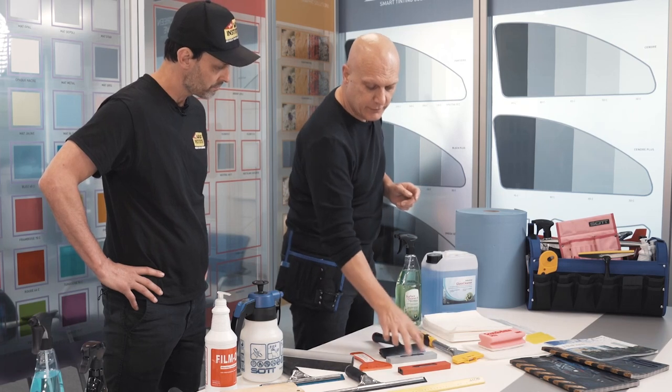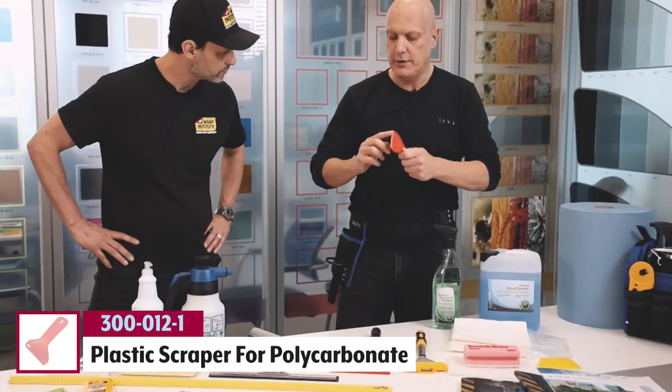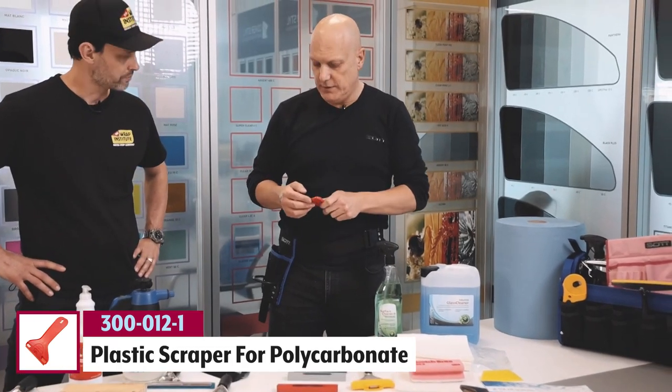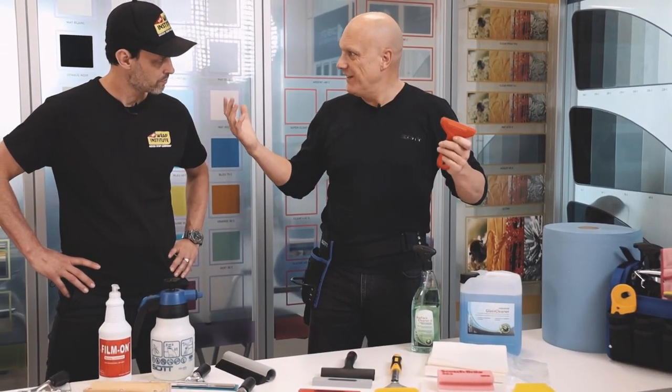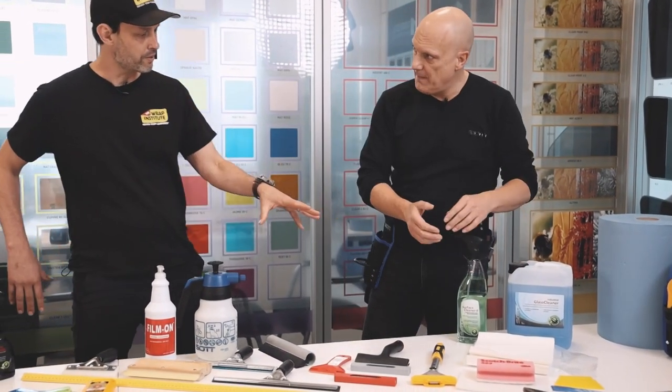There's also a plastic scraper especially for polycarbonate — it won't scratch those plastic glass surfaces. So you have a wide variety of different scraper solutions depending on what material you're working on.